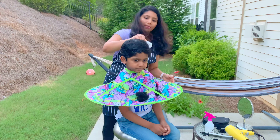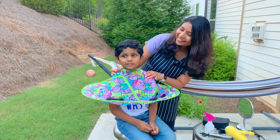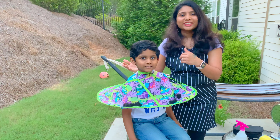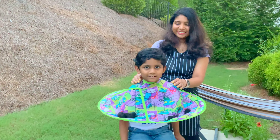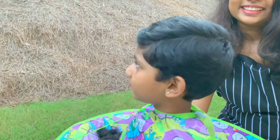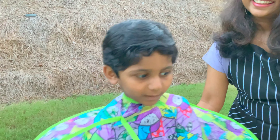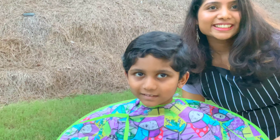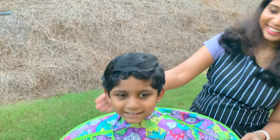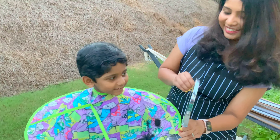Ta-da! Look at him! Come, have a look. Yeah, look at him! It was itchy around the time. Ta-da! Mommy evened it on the back. Isn't it good? Yep, it is. Did you even see? Come on, look here. Come on.